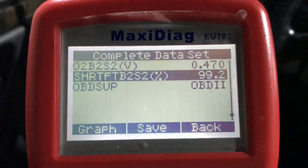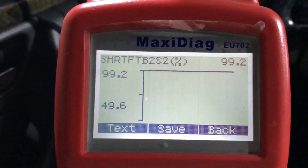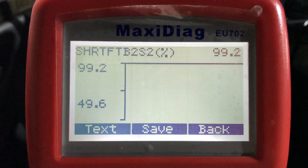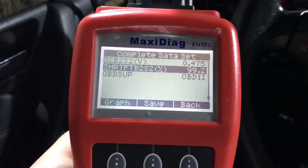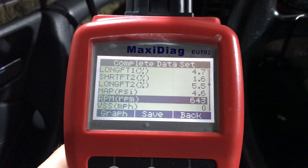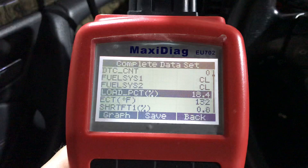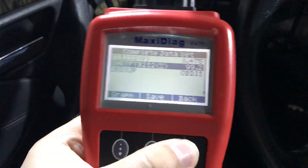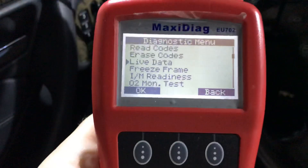Here you can see — let's give it a graph. Here it is, here is how my car works now.